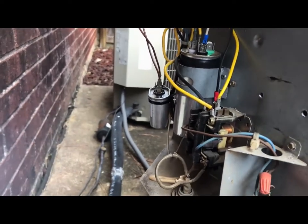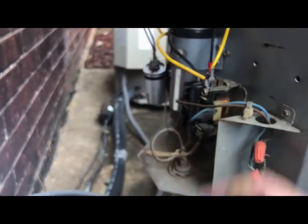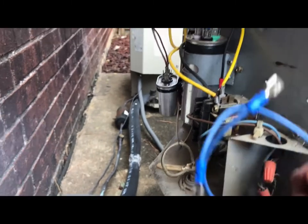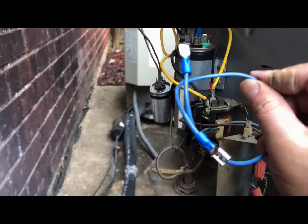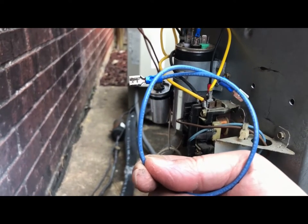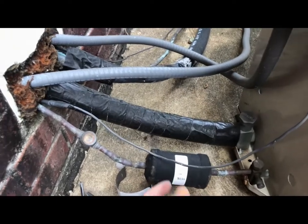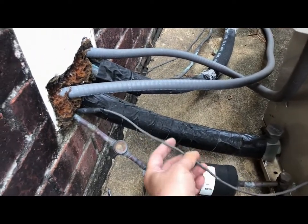Today I'm going to show you how to install this module to the AC unit. It's very simple, and I have pre-made a cable here to make it easy to wire and hook up.